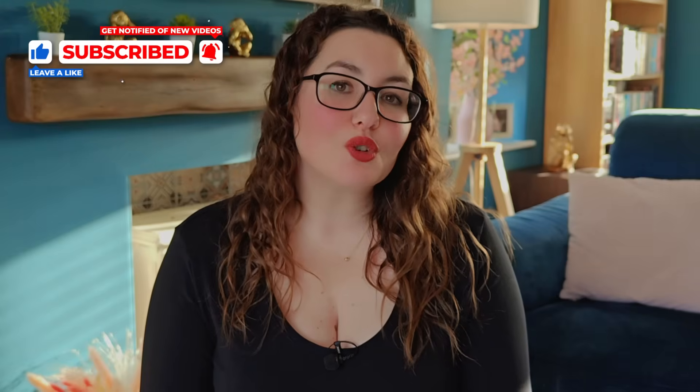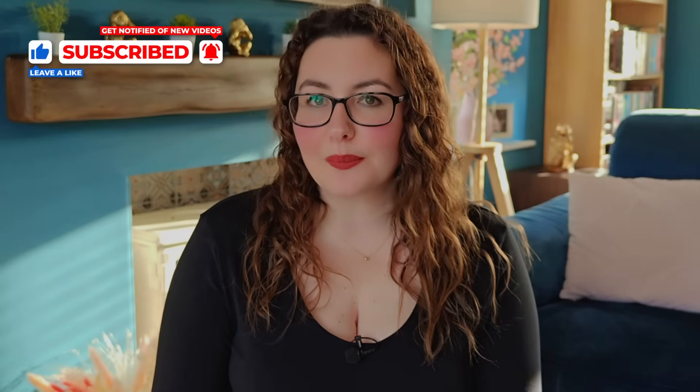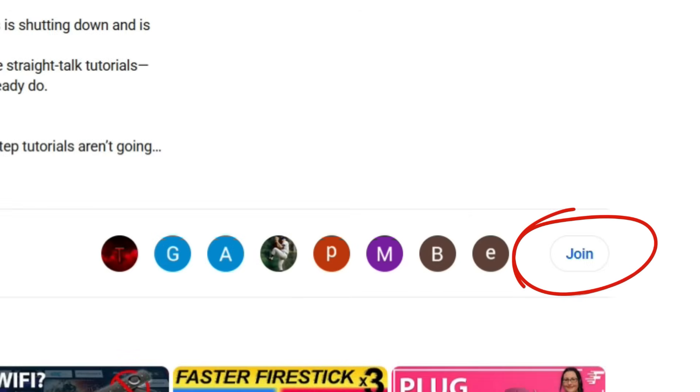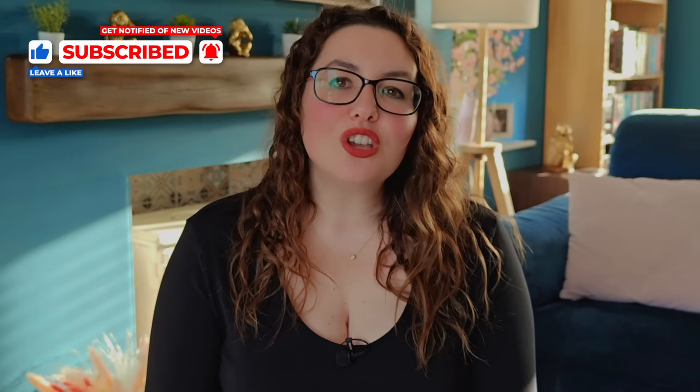And that's it — the best 4K settings for your On 4K Plus or On 4K Pro. If this helped you get a cleaner picture or better sound, give the video a like and let me know which model you're using in the comments. If you want direct help with your devices, access to content I can't post publicly, or priority replies, check out my channel memberships — members get into my private chat group where I answer questions personally. Subscribe for more streaming tips and device guides.